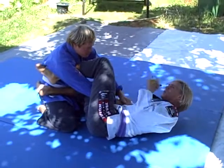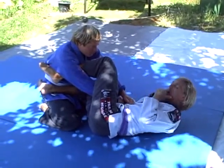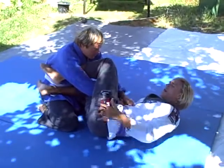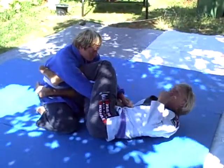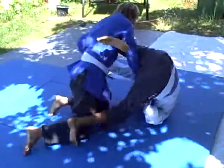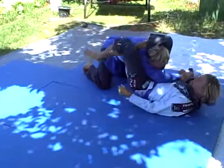Now what this gives Chris is a false sense of passing my guard. When I go to my shoulder, he's going to feel as if he can come around my left side. However, he's going to get triangled. So from here I go to my hip and come around to the triangle choke.